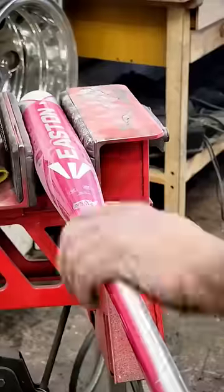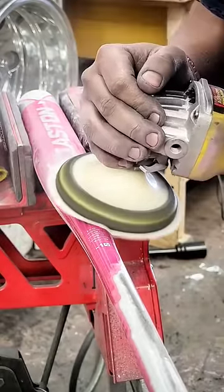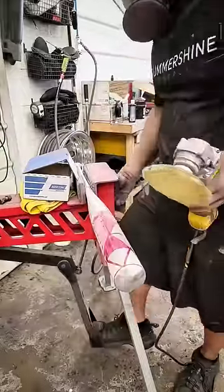Only thing is, it's the wrong color for him. He likes polished, not pink. So we sanded this bat down with some 320 grit on this high-speed rotary sander here, and we're going to get down to the metal so that we can give it a polish.